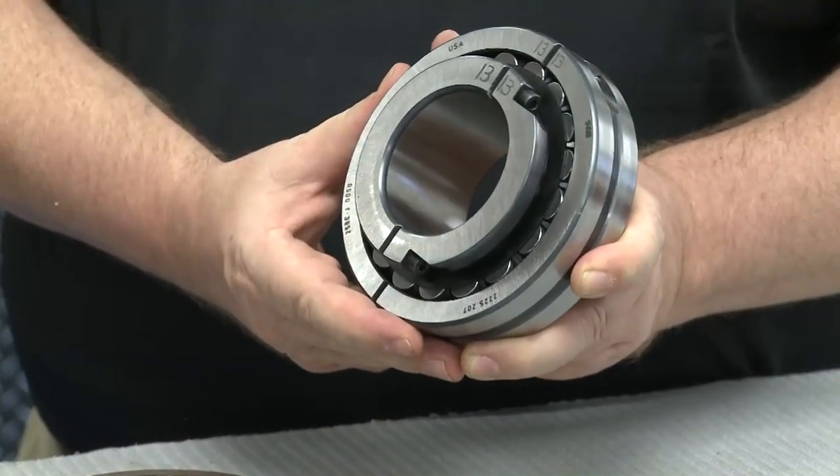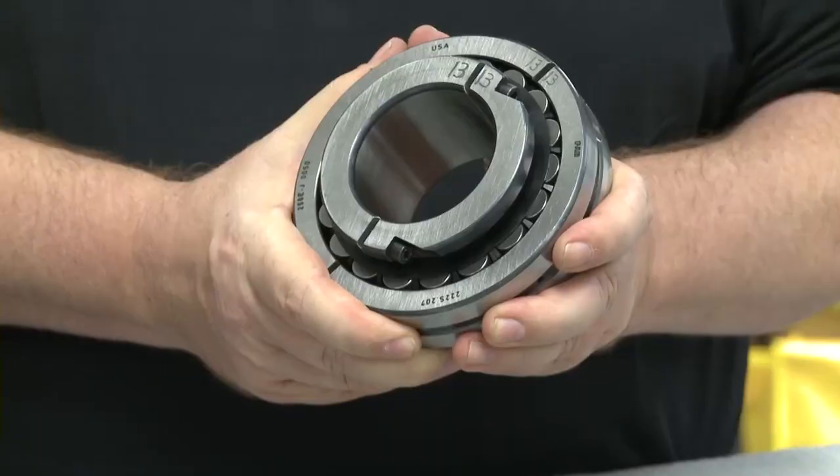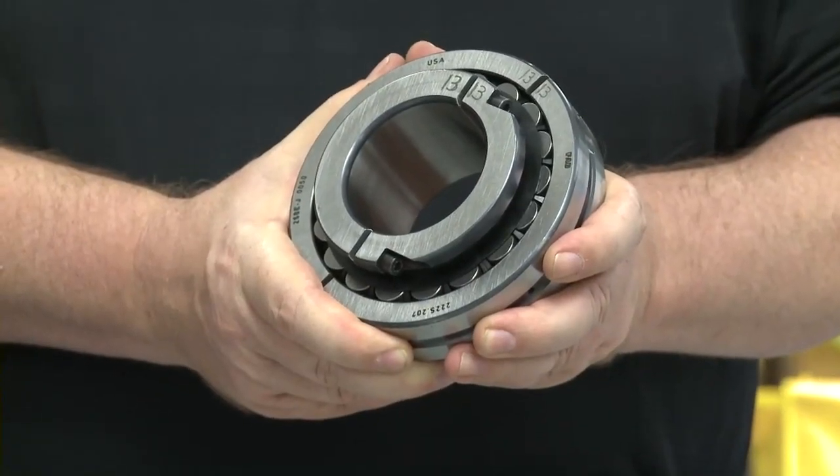Today, we're going to demonstrate how to install a FAG Spherical Roller Bearing. Well, how do you want to get started? Before we start with the installation, it's good to understand why it is so crucial to implement this product where it is not presently being utilized. The product is designed to save downtime expenses.